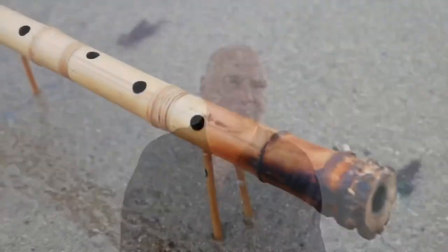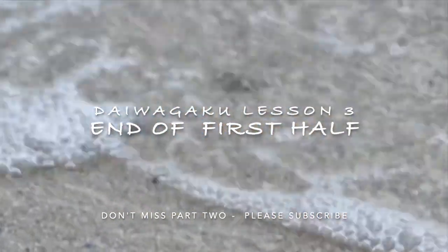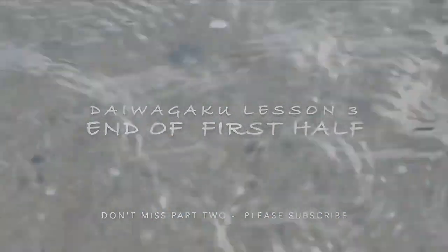Let's go onward to some of the longer flutes.